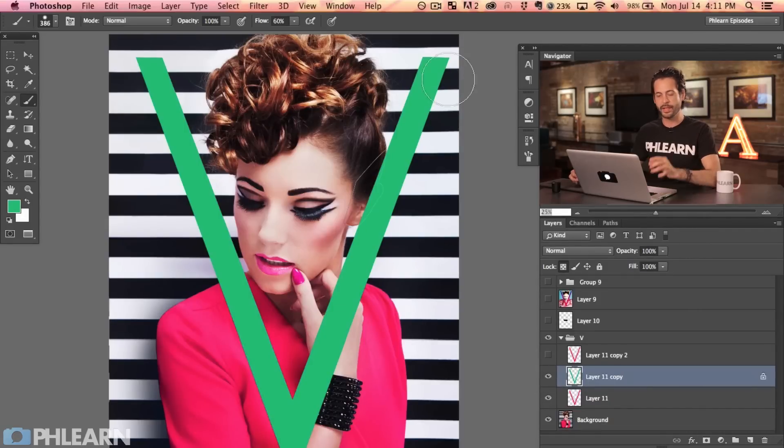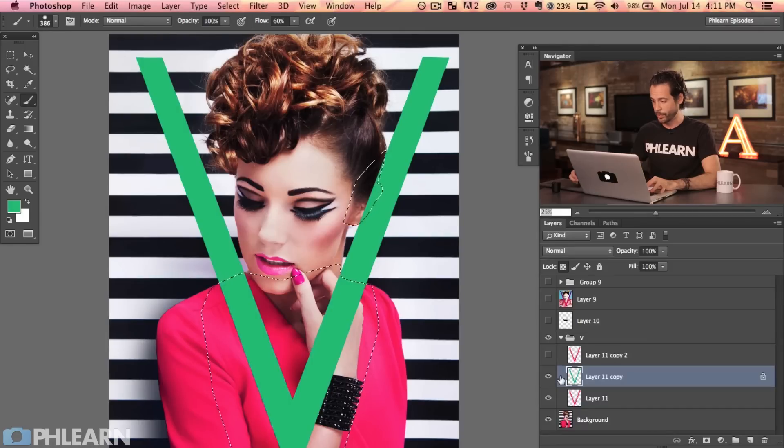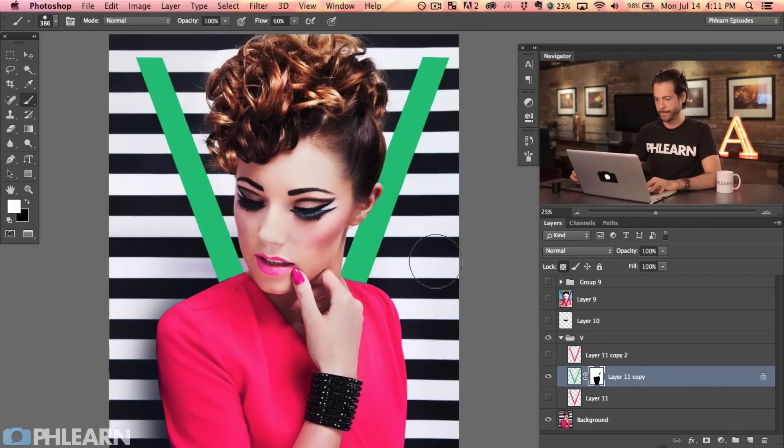This green V should only be visible on the background. Go to paths, hold Command and click on the body path, then Shift-Command-click on the ear path. On the same layer, load that as a layer mask. It's inverted from what we want — it's only visible on her body — so click the layer mask and hit Command I to invert it. Now the V is behind the body and behind the ear. That's why the pen tool is so great — you can keep reusing those selections.